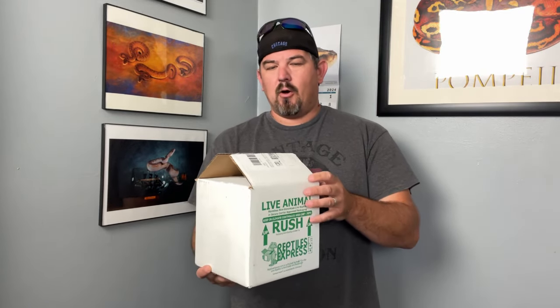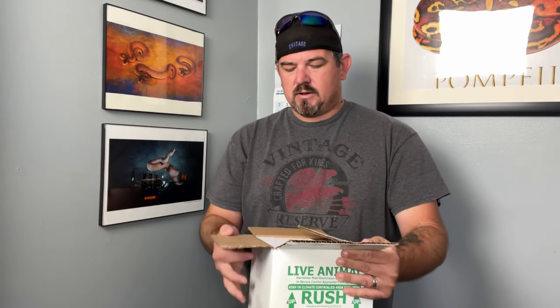This is the box. I already opened it — I took the cool pack out. Hopefully this is just a real quick video. It is really cool. Bob's Balls — shout out to Bob's Balls.